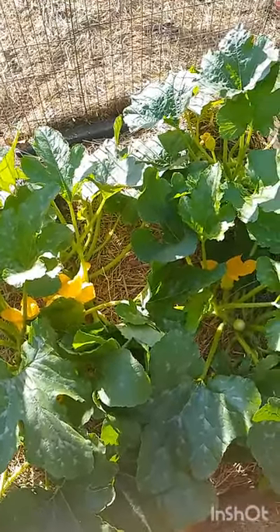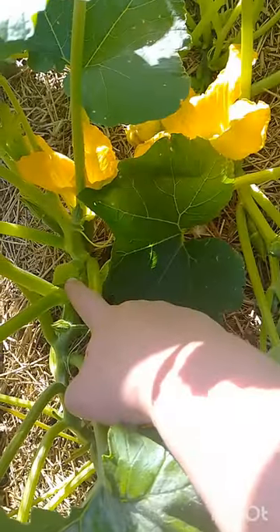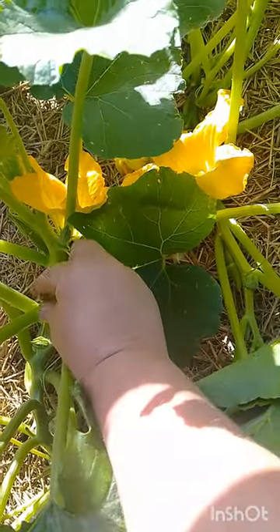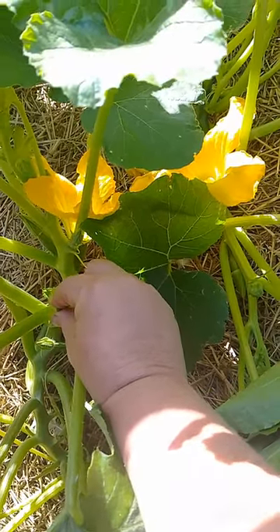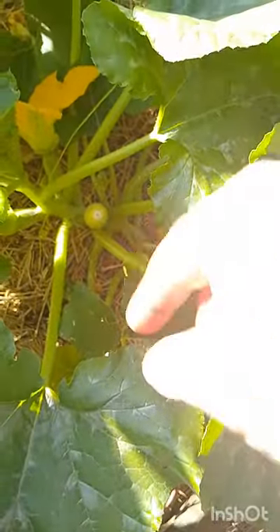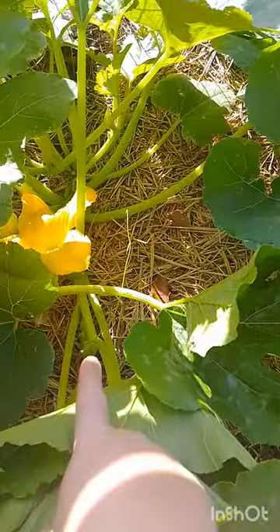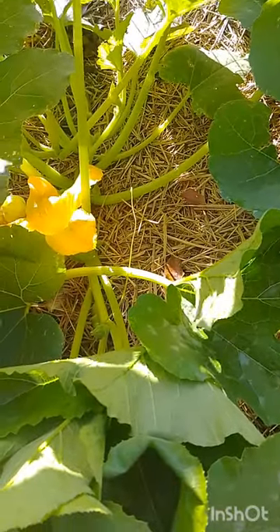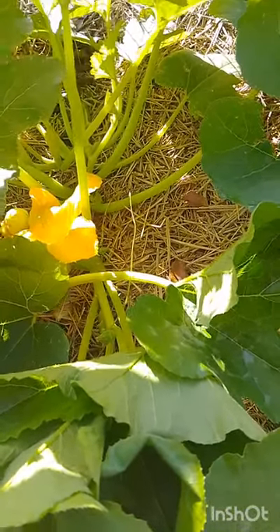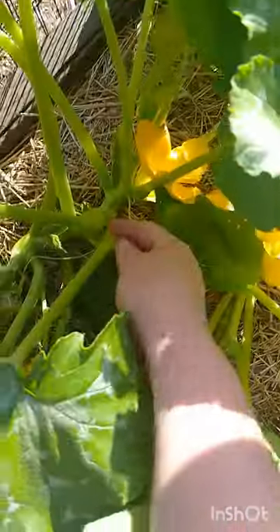If you're worried about cross-pollination, what I do is — for instance, this one here will probably open tomorrow — I would actually put a little tiny peg on the front of that flower to stop it from opening, and I'd put a little peg on the male flower from another plant. Then early in the morning I'd come, take the stamen from that male flower, put it into this female flower, and then peg it shut. That way nothing else but me can pollinate that flower.